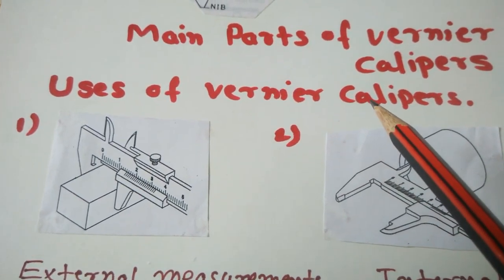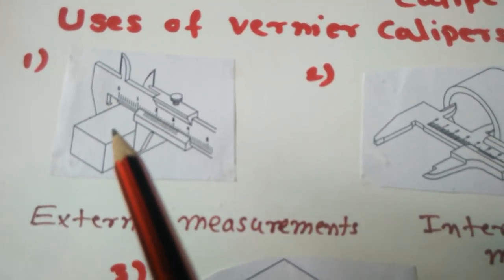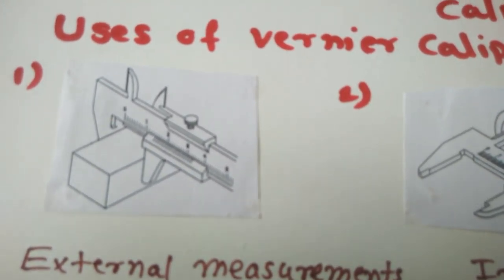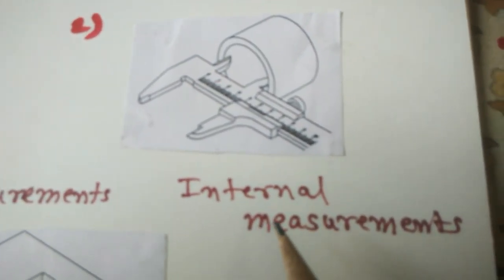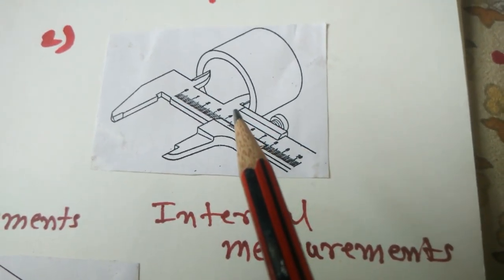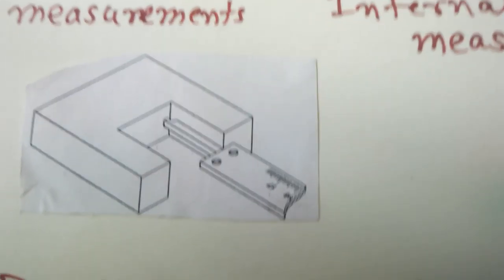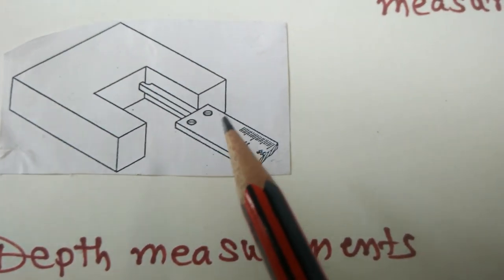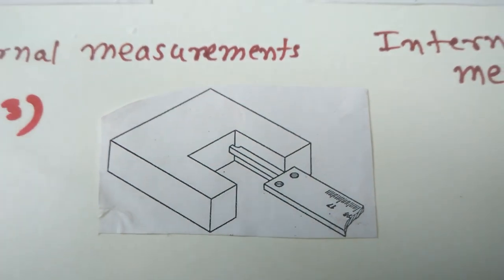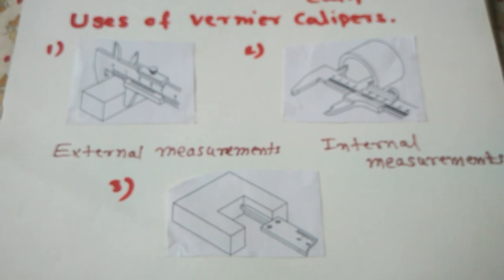Uses of the Vernier Caliper. First, external measurement — how to take the external measurement of the job, as seen in the diagram. Second, internal measurement — how to take the internal measurement on the job. And third is depth measurement — how to take the depth on the job. These are all uses of the Vernier Caliper in different ways.